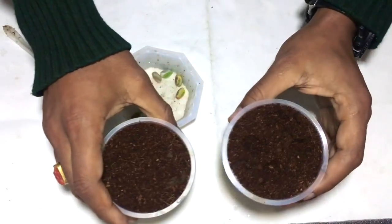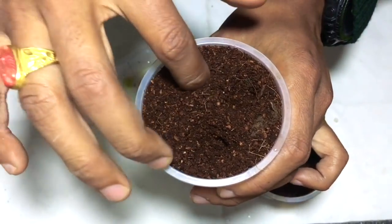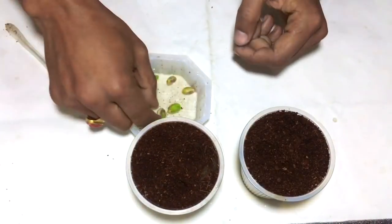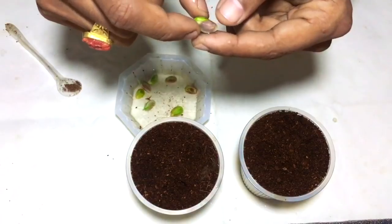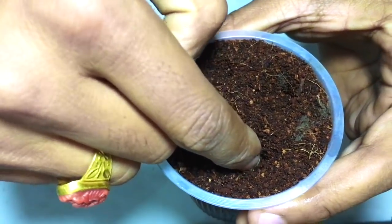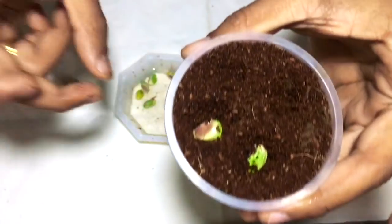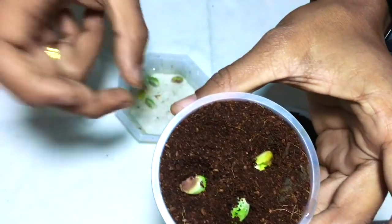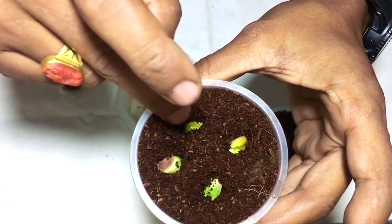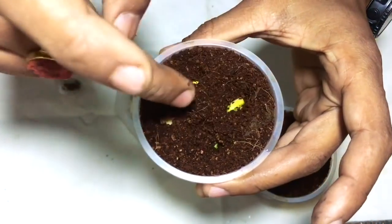This is the coco peat I have prepared for the seeds. I am making holes inside so that it will be easier for me to put the seeds in and cover them. I'll just place the seeds and push them a little bit inside, then cover the seeds with the coco peat.